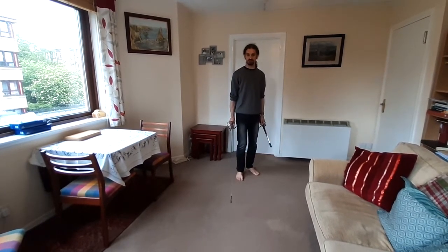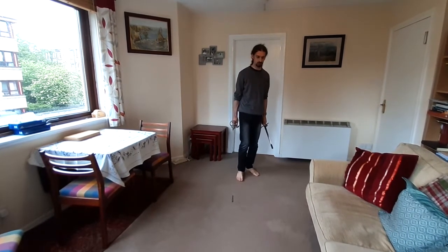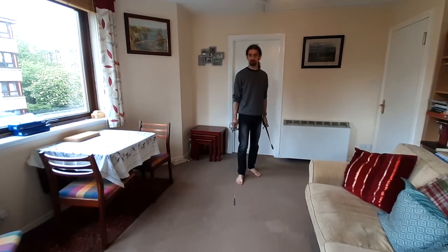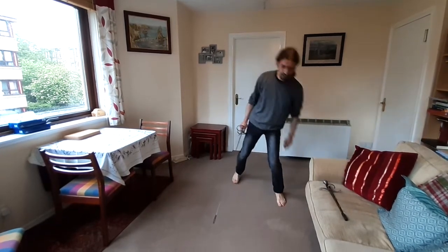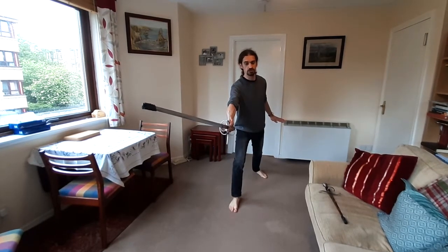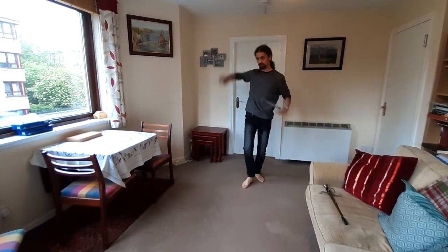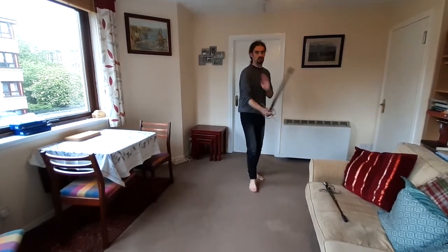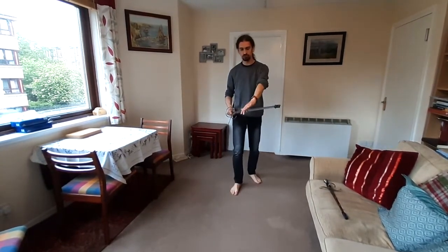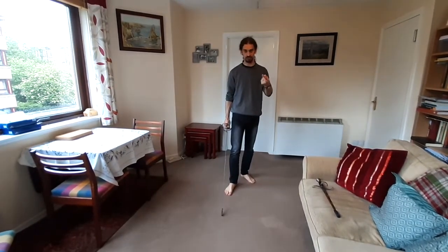A very brief reminder: in tutorial 12 we focused on the mechanics for recovering safely and efficiently from an attack. That was the idea that when we're at an extended attack position and we move away from our opponent, we need to cover ourselves somehow with the blade of our sword — we need to move the blade between us and our opponent as we are extracting ourselves from the attack stance.